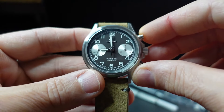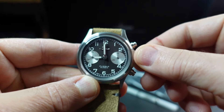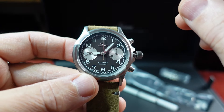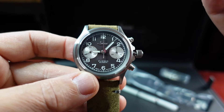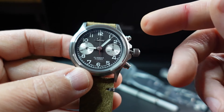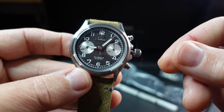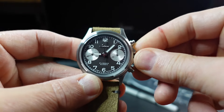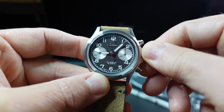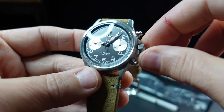The Zinn logo is applied — let me unscrew the crown here so we can get a better look at that applied logo. Now the numbers are not applied, but they do have some applied lume on them, so you will get lume on the numbers as well as the hands. The hands are the syringe style hands. There's a lot going on here.